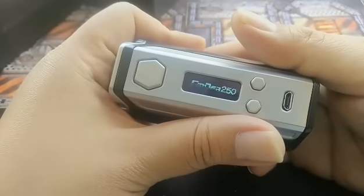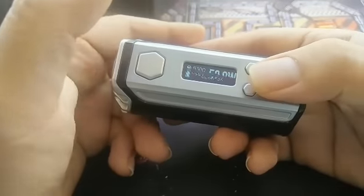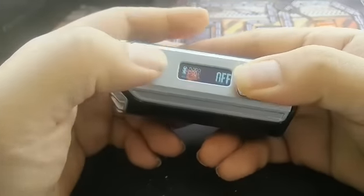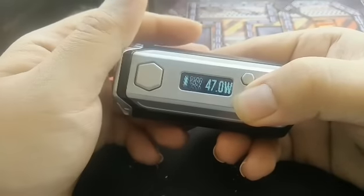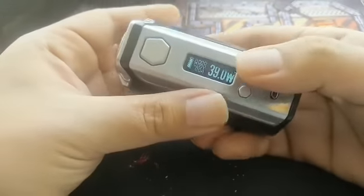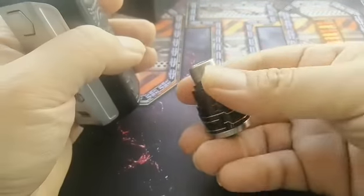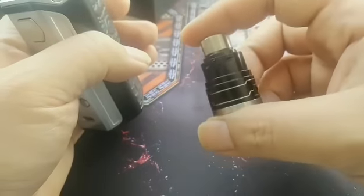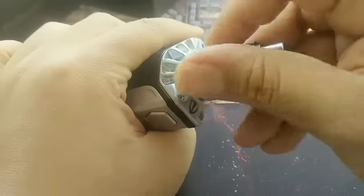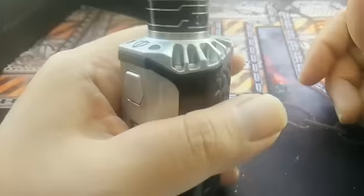Evolve DNA 250 Finder 250. Lock — hold to change temperature. It's the same as any other DNA mod right now: same setting, same configuration, everything. So I'm gonna put on my favourite dripper right now, which you can get from Vape Empire outlets as well — the H-Cigar Maze 24. Fits in just nicely right there.